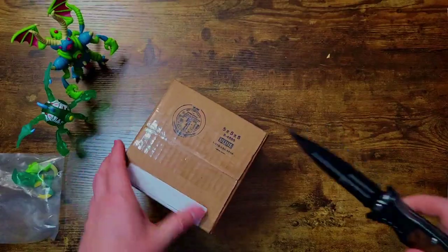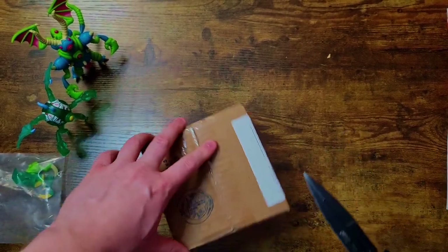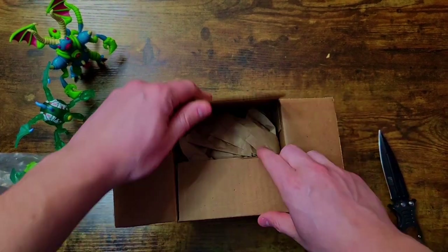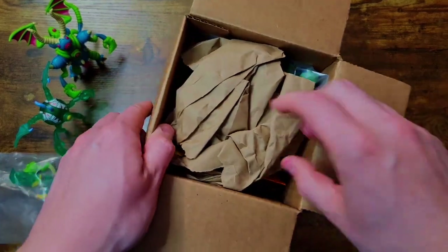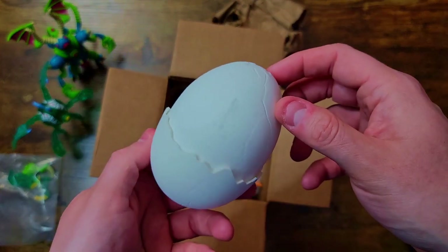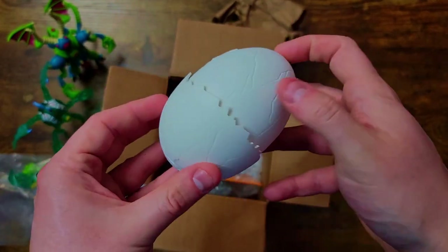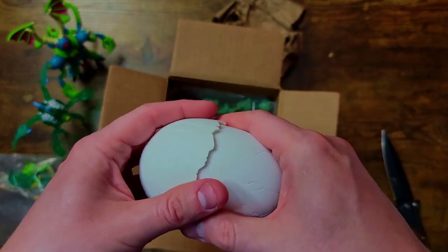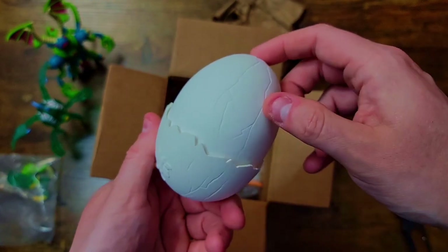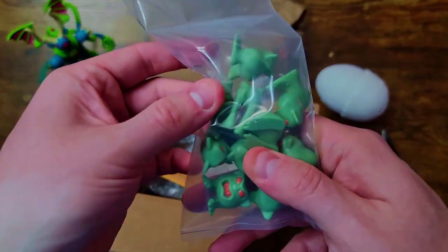Normally I'd save the Manglor stuff to the end of the video, but I'm really excited to open the Proto Lord, so we'll save the rest of the God Beast stuff for the end. I should have an egg in here — I got another little mortal egg and the actual Proto Lord himself. I already had the glow-in-the-dark egg, so I just wanted a normal one. This is the normal egg you can store your little mortals or your Manglor extra pieces in — a nice little storage piece with good aesthetic for the set.